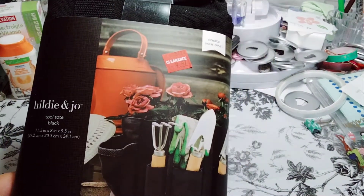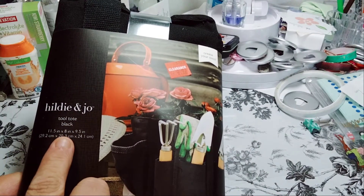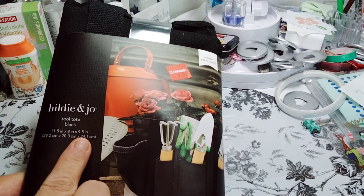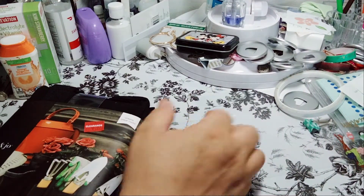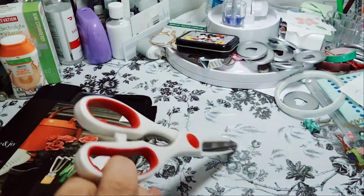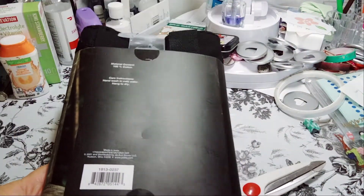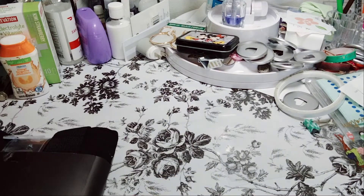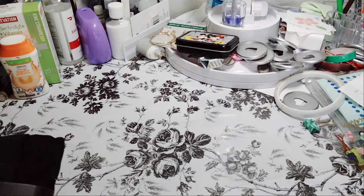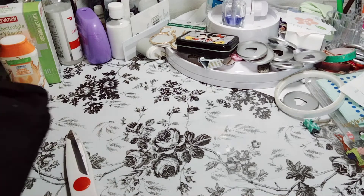It's called the Tool Tote Bag — the Tool Tote Black, 11.5 by 8 inch by 9.5. It was $9.97; I don't remember the original price. But that is the UPC. I'm going to go ahead and take it apart so you can see it. This will probably be either my planner tote or my Bible journaling tote.